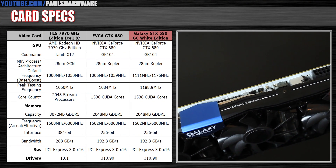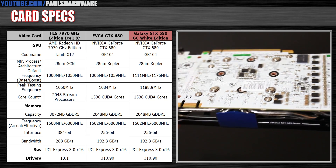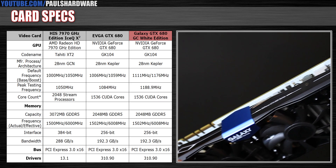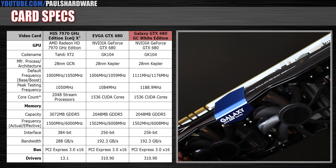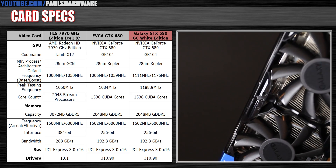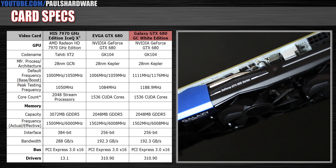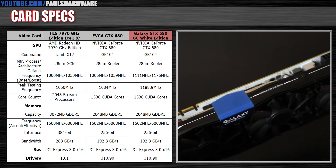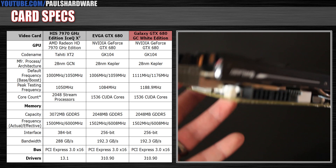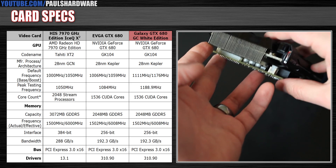Here are some detailed specs on the card. The GPU inside is an NVIDIA GeForce GTX 680 — that's the GK104 codename, based on their 28 nanometer technology codenamed Kepler. It's got a PCI Express 3.0 interface and 1536 CUDA cores. It's DirectX 11.1 compatible, and also includes 2 gigabytes of GDDR5 RAM on a 256-bit bus, giving you a total memory bandwidth of 192.3 gigabytes per second.